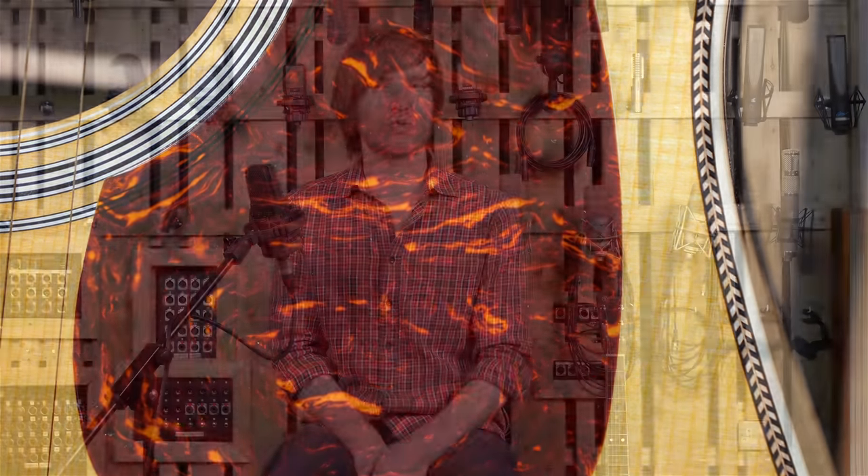The build quality of the guitar is superb — I can't find any faults with it at all. The finish is like a mirror in some places and the inside of the guitar is very clean as well. The whole package is just really fantastic looking.